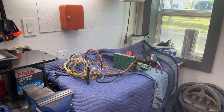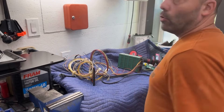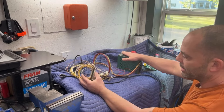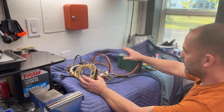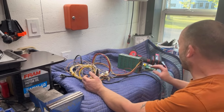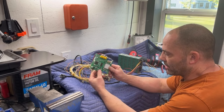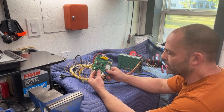Hey guys, welcome back. I went and picked up the parts for the Tetris cabinet this afternoon, just got home at seven o'clock. This is the power supply and the Jamma harness that was in the cabinet when I originally took it apart. I want to get this plugged in, see if it works, and then plug the board in. We're going to use a converter board because we're using a 19-inch LCD computer monitor.